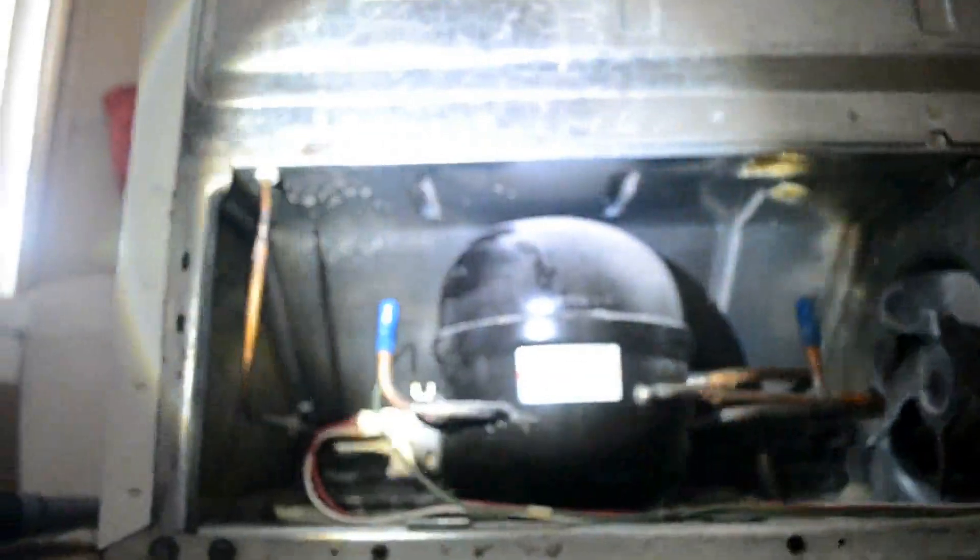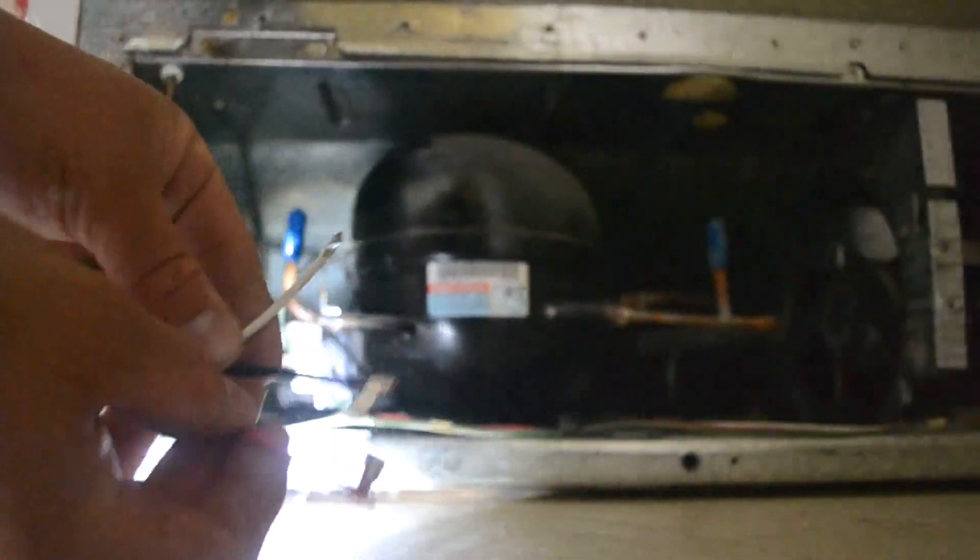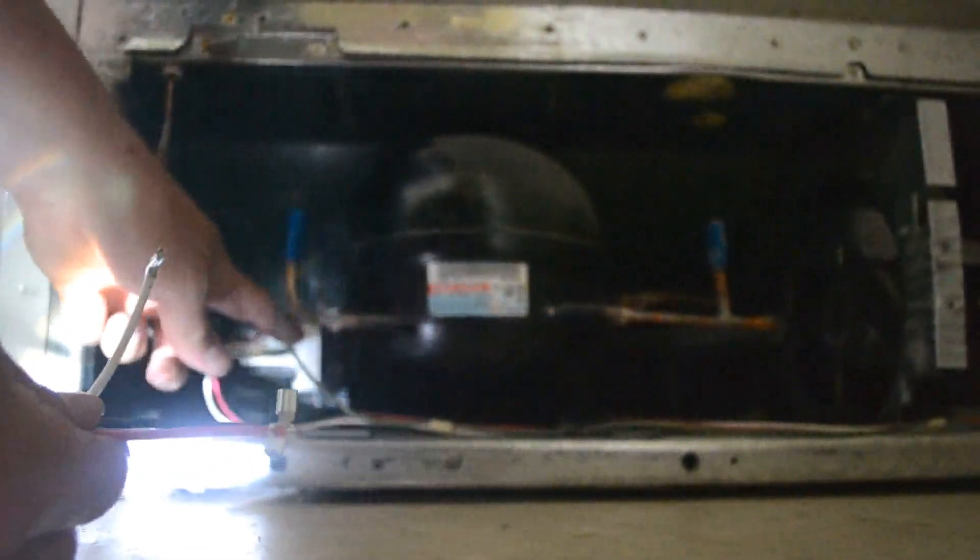I went ahead and took off the back cover. We're going to be connecting these pins. We've got three pins, and they're going to connect to the three pins on the back of the compressor, right back here.